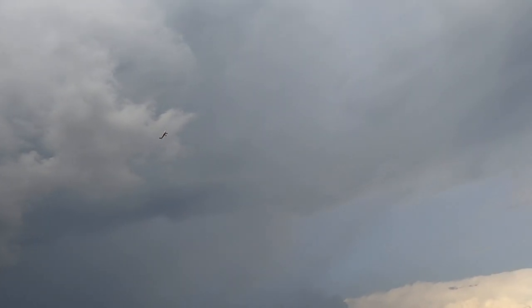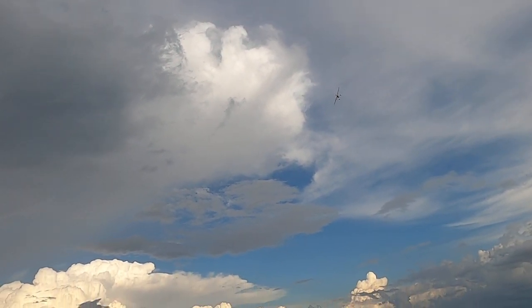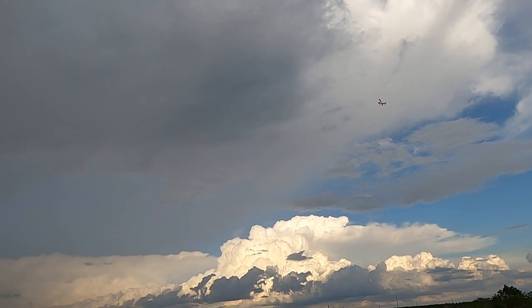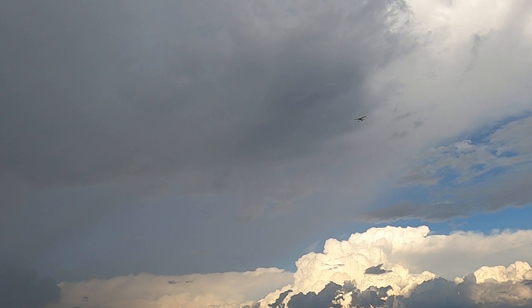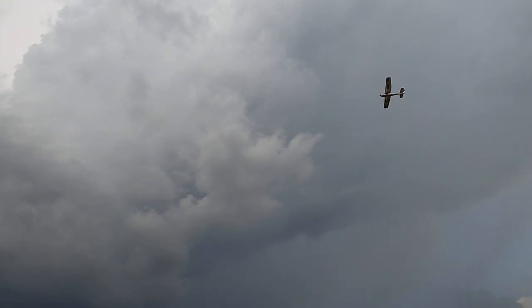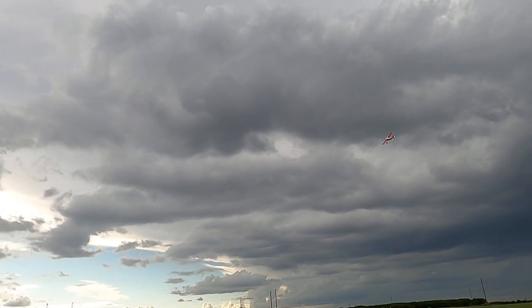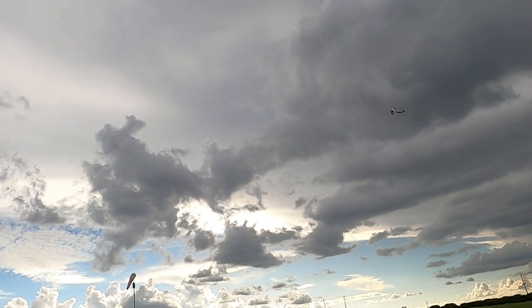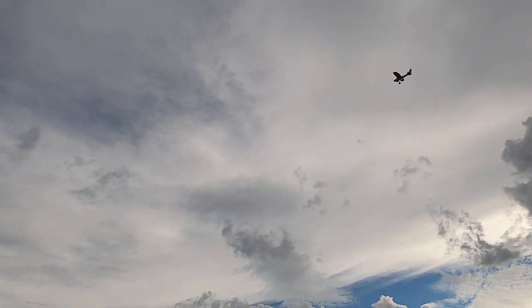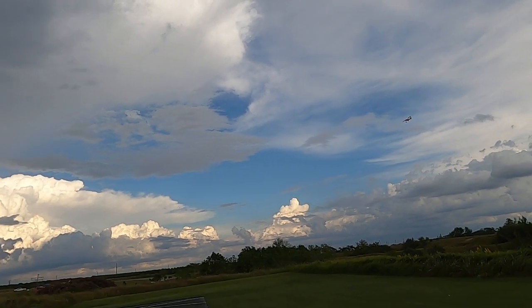A little bit of a knife edge here coming at me. Time remaining: four minutes. Yeah, this is one fun plane to fly.